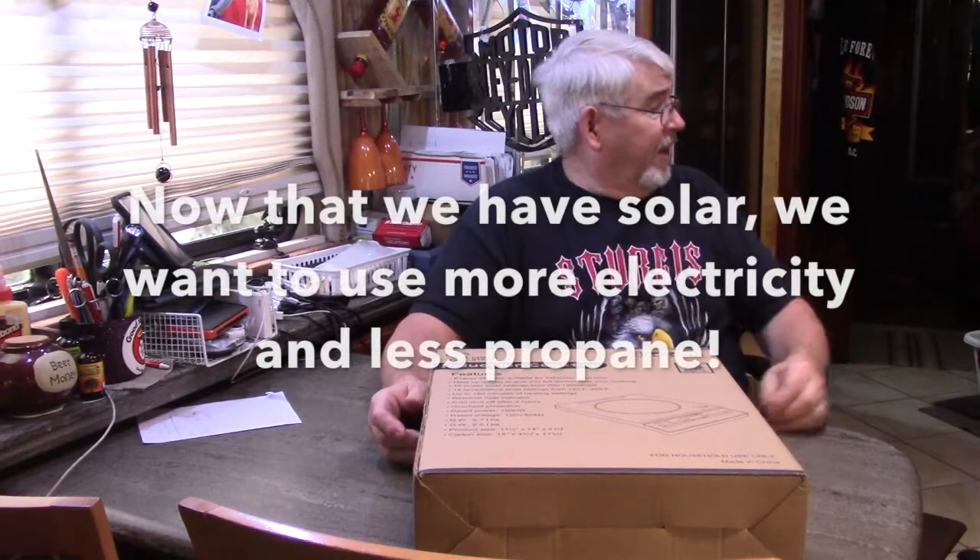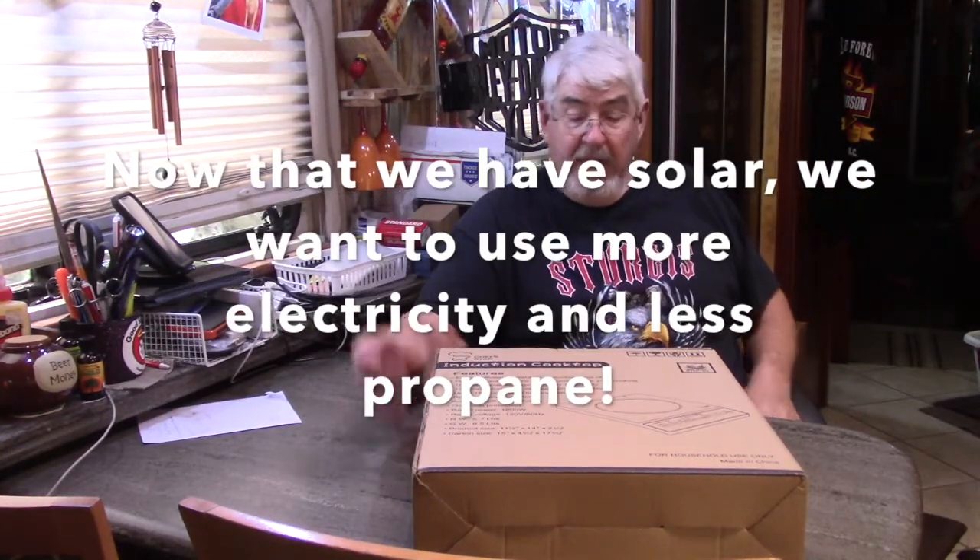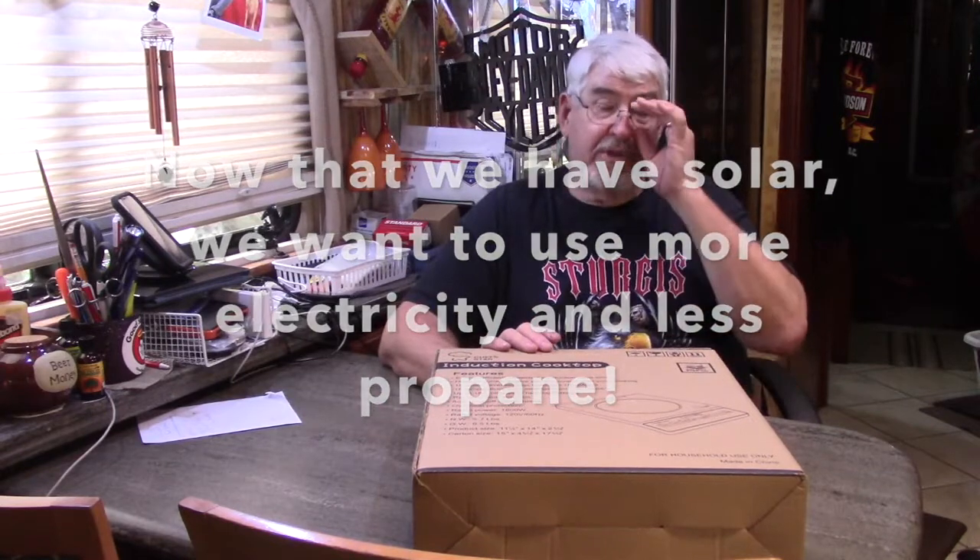I made a video a while back showing that over here we've got an electric hot plate I use for most of my cooking, rather than the propane. We've got a propane two-burner stove under here, but I use that hot plate for most of my cooking. The hot plate is a 1500-watt hot plate with two burners — the small burner is rated at 600 watts and the bigger burner is rated at 900 watts.